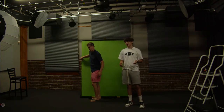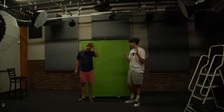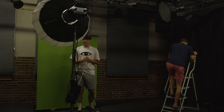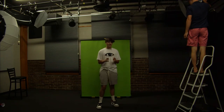Now that we're done with that, we're going to set up our lights. The first two we're going to turn on are these ones up here — these lights are meant to light up the screen, creating an even color with no hot spots. And then we're going to bring in a third light that will light up Quinn and make it so he's evenly lit in front of the green screen.